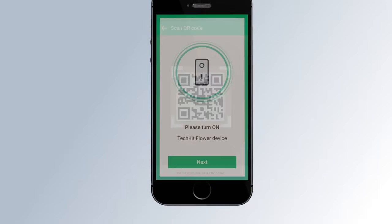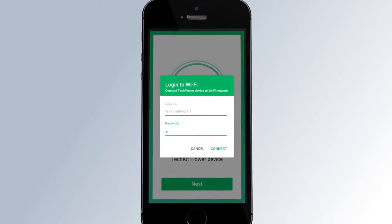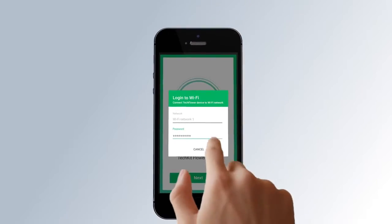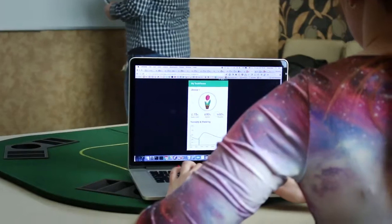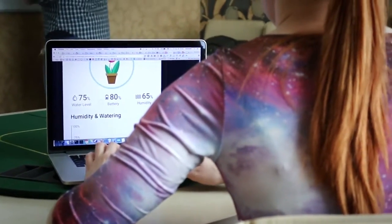Use the application to set up the TechEat Flower configuration, follow simple steps, and connect the TechEat Flower device to your in-home Wi-Fi network. The TechEat application provides you access to the device remotely from anywhere via the internet. The user can monitor the device's current status, see the number of waterings, and get notifications when water is out. The watering algorithms are based on moisture measurements, flower type, and user preferences.